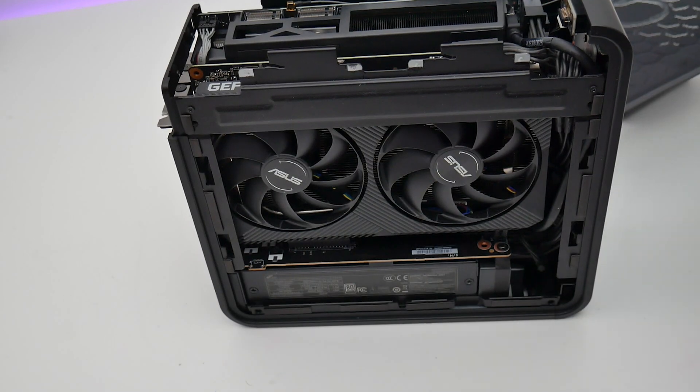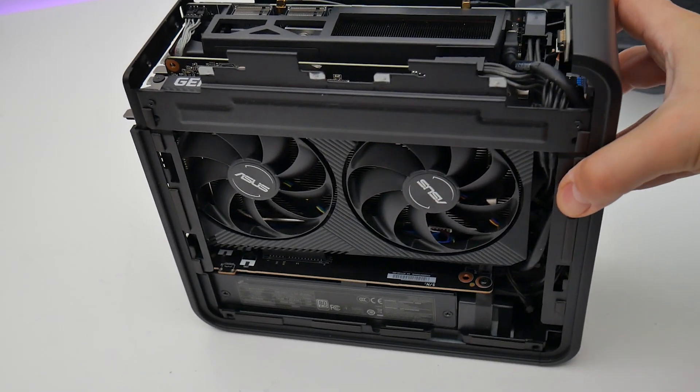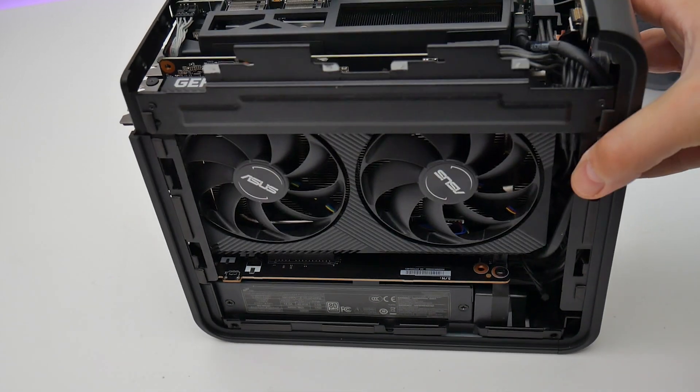The graphics card sits in a standard PCIe slot, and standard 8-pin and 6-pin power cables are provided to support a range of GPU models.